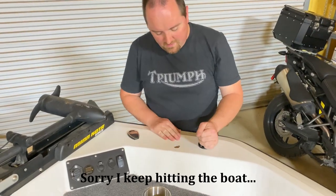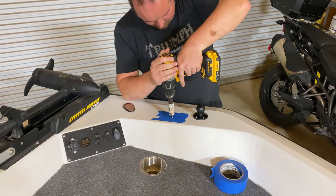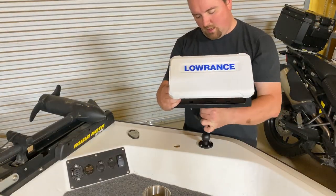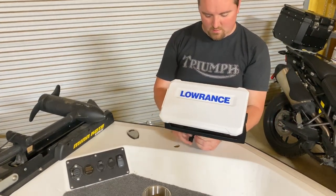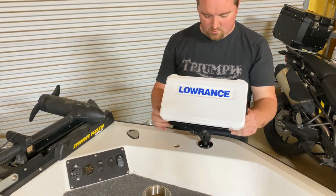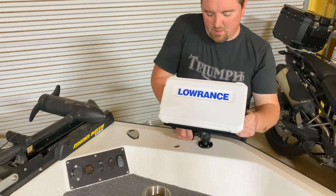Also put some blue painter's tape over the area to help protect the paint job whenever you're drilling. I went ahead and put the RAM mount in and attached the unit to the gimbal mount. What I love about these RAM mounts is you can put it exactly where you want — you have all kinds of different adjustments and directions. Let me just even that out so it's straight. There we go, that's kind of where I want it to be.